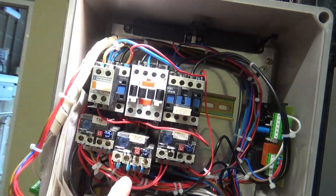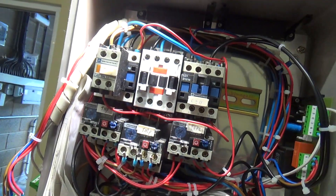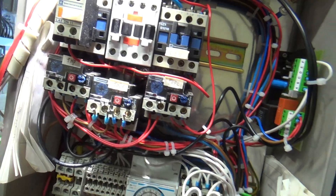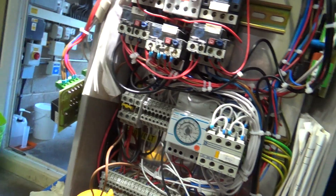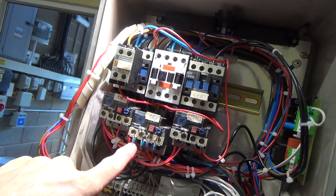Just got a nice little zap off of that wire there, which will probably teach me - until I forget again - to test things before you start poking your fingers in there, even though you've turned it off. So we've had to go and turn off the tank - it's obviously got a back feed coming in from the tank somehow. 240 volts on that one, 39 volts on that one.